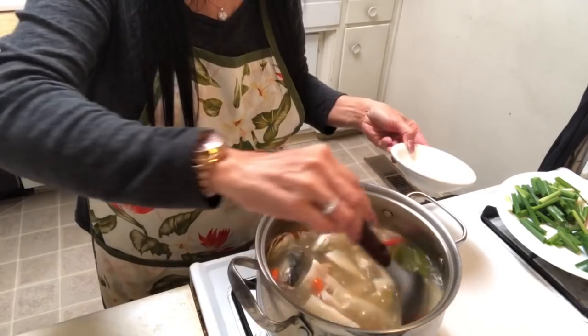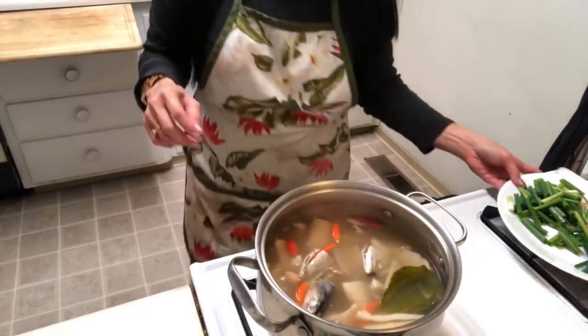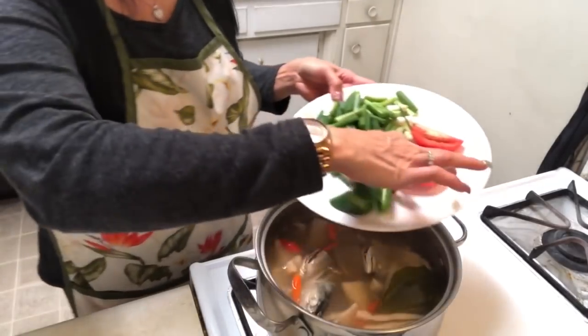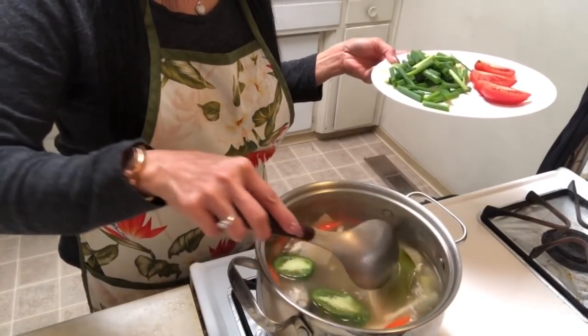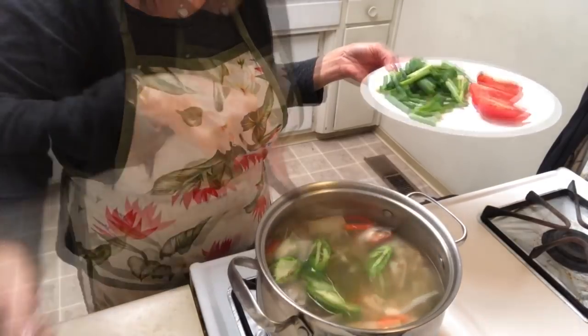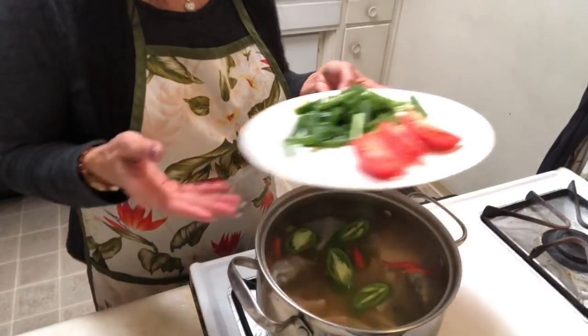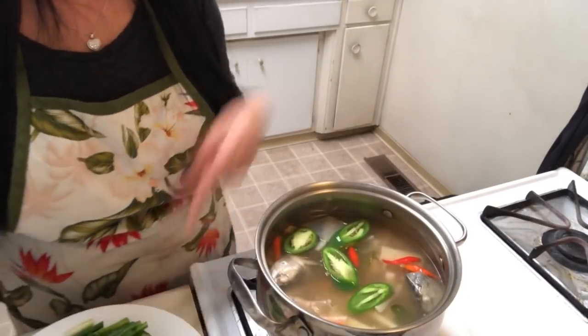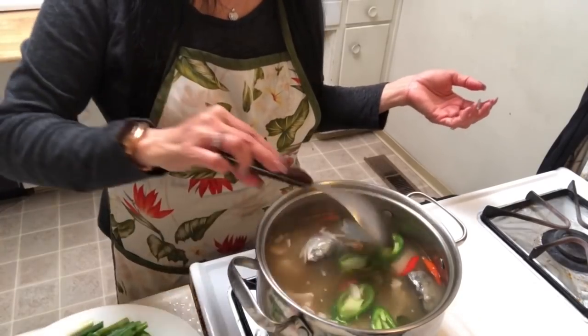After that I add some jalapeno — I love jalapeno! This is my own way, my own style. Before, my mom cooked without jalapeno because we didn't have it, but here I can add anything I want and it's good.